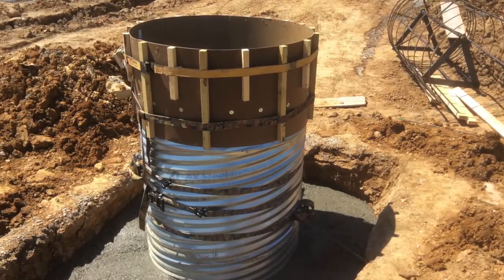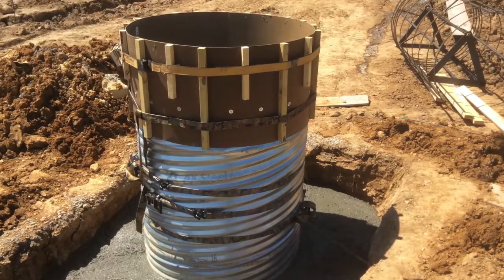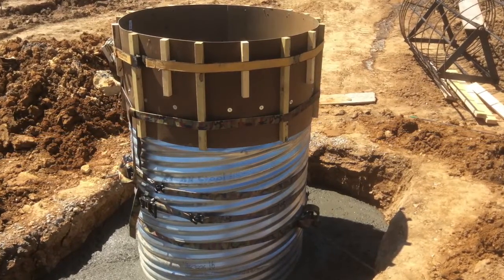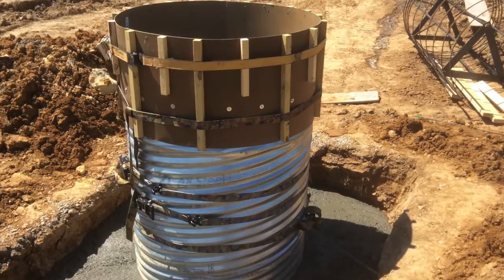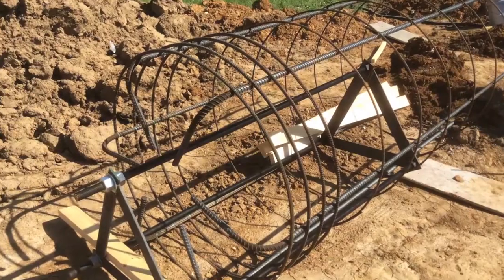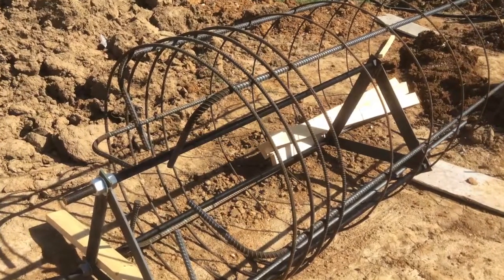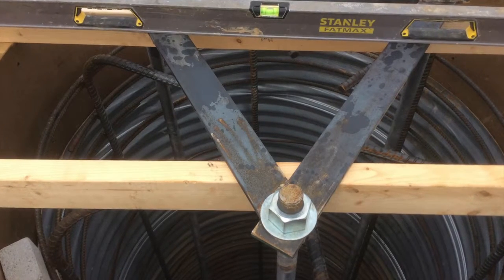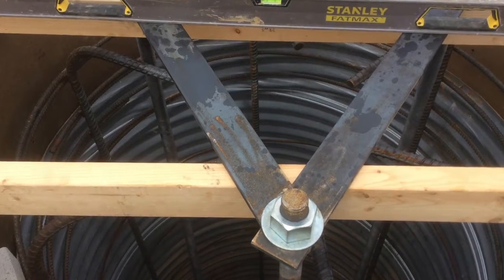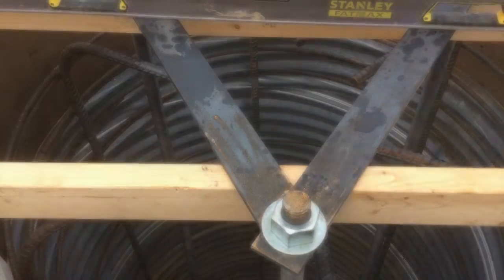The six-foot by six-foot hole wound up being about seven foot by seven foot, and we filled that with about three and a half feet of concrete to add support. I highly recommend using the Heights Tower rebar cage and not trying to build your own. This is the legs for the Heights Tower inside the rebar cage, ready for concrete.